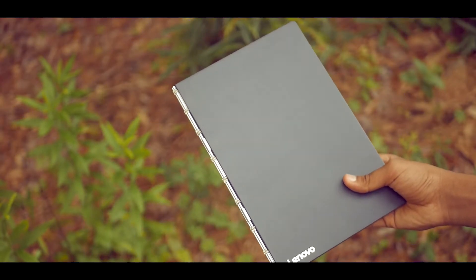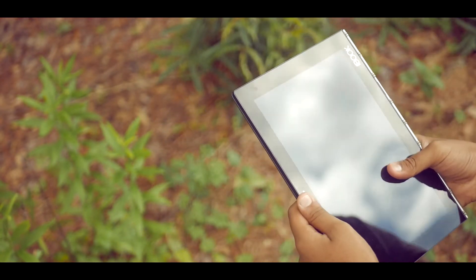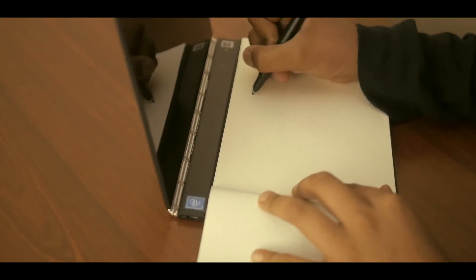My first impressions of the Yoga Book was that it's unique in a way that you don't see every single day. From looking and working like a real book, to the metallic hinges and using it for notes, everything inside is basically amazing, so let's dig a bit deeper.